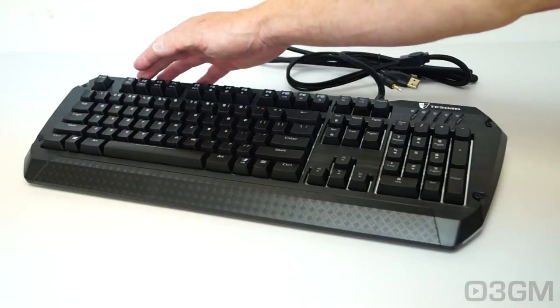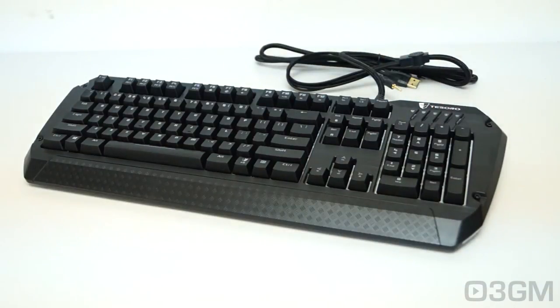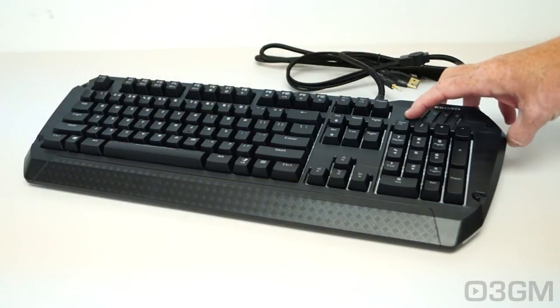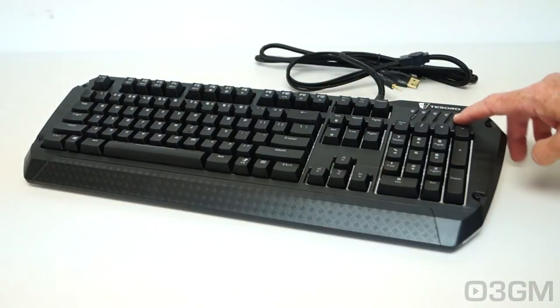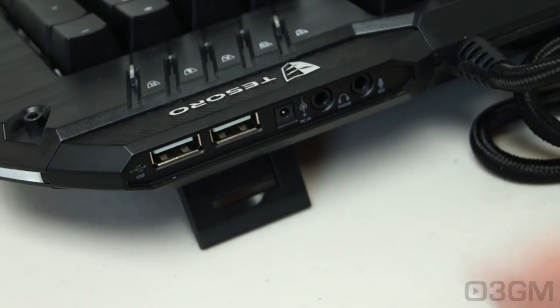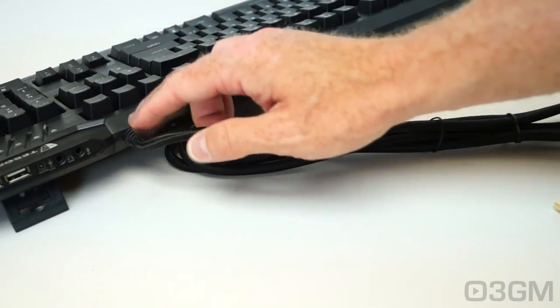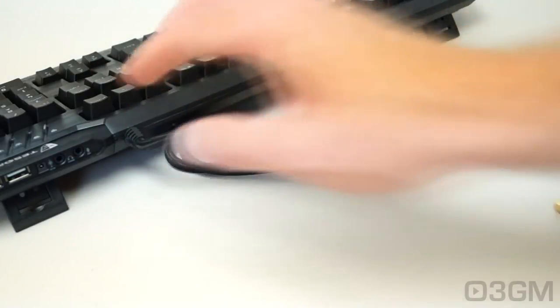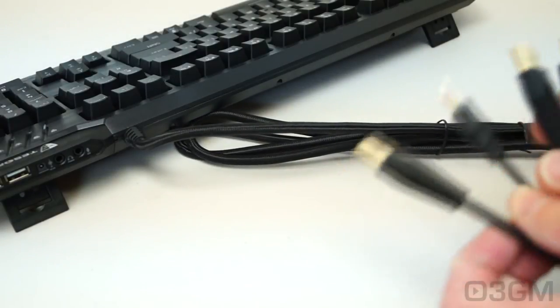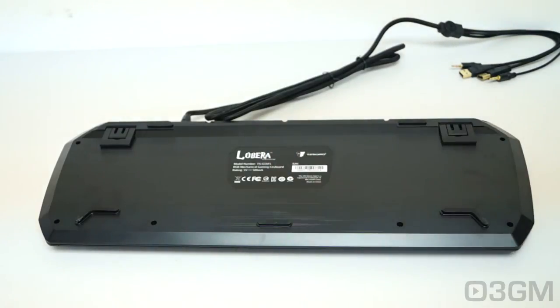At the top left you've got 5 profile switch keys, and the multimedia keys are here. At the top right you'll find a number of LEDs for the number lock, scroll lock, and caps lock, plus 2 switches — a game mode switch and an instant macro recording switch. There are LED strips along each side. At the back there are 2 USB ports, a power connection, and 2 audio jacks — one for the microphone and the other for the headset. It comes with a long braided cable that is very well connected into the keyboard, so you don't have to worry about it being ripped out. On one end you have 2 USB connectors and the audio connectors. At the back there's an information sticker and 5 rubber feet plus 2 tilt options.